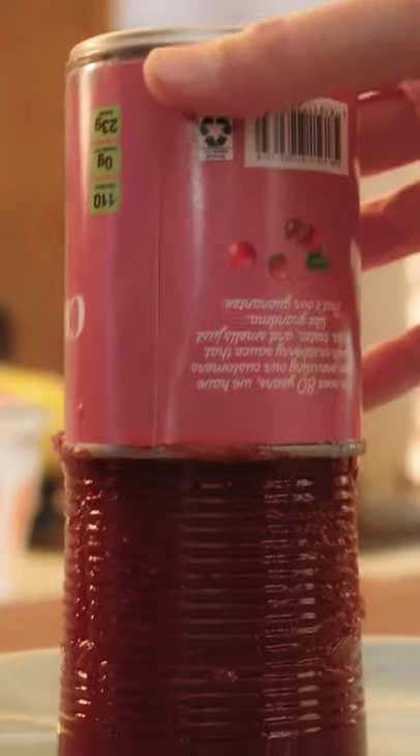Nothing says tradition like the slow slurp of a sauce log sliding from its can. The texture you love, the ridges you crave. What if there were more ways to experience this joyful moment?